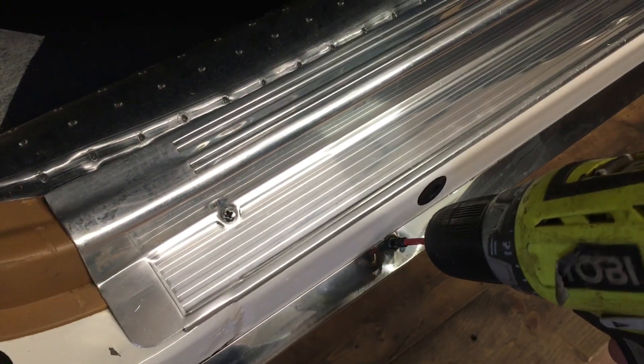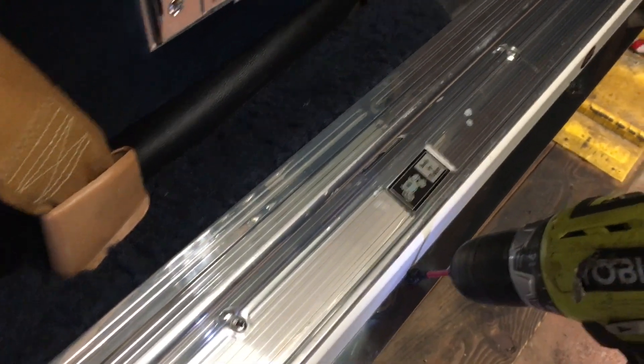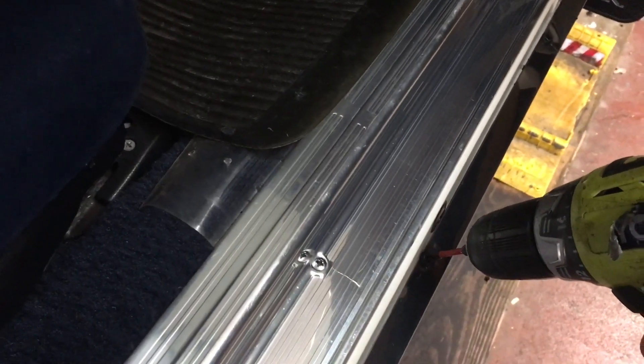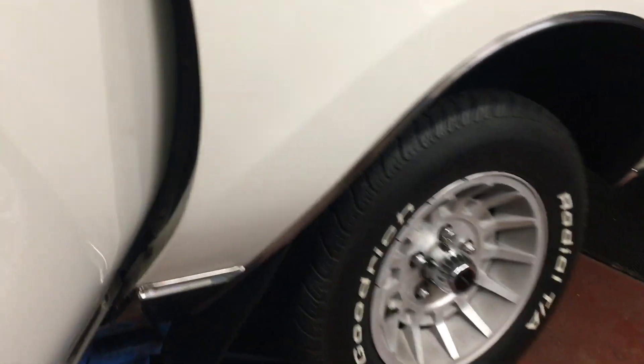First thing we've got to do is get this sill panel off — rocker molding, whatever you want to call it. A series of screws here and underneath. Then pop off those 10mm bolts right there. I like a quarter-inch snap-on socket, especially on that bottom one with a swivel. In this example I also have to pop that mud flap off — it's just secured with two little plastic clips. Take these fender bolts out and we'll have it out.